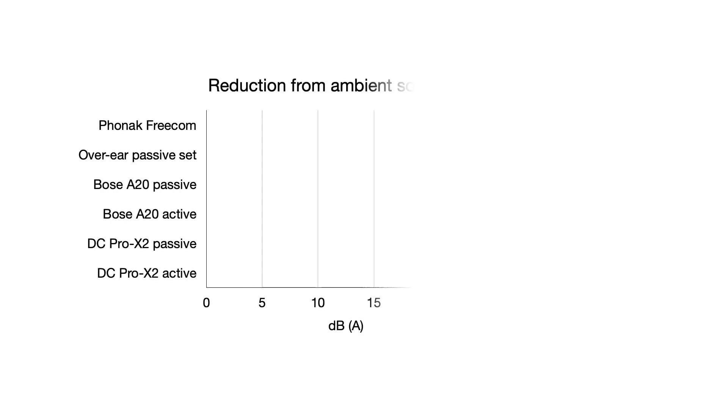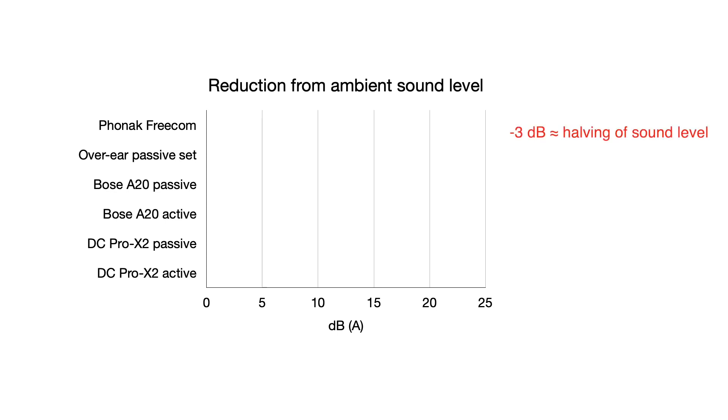So we're back at base and I've analysed the figures. I'm going to plot these as the number of decibels below the ambient noise level — the longer bars are better. Remember that the decibel scale is logarithmic, so a 3dB reduction is approximately a halving of volume. So 57dB is half the volume of 60dB, and a quarter of the volume of 63dB.